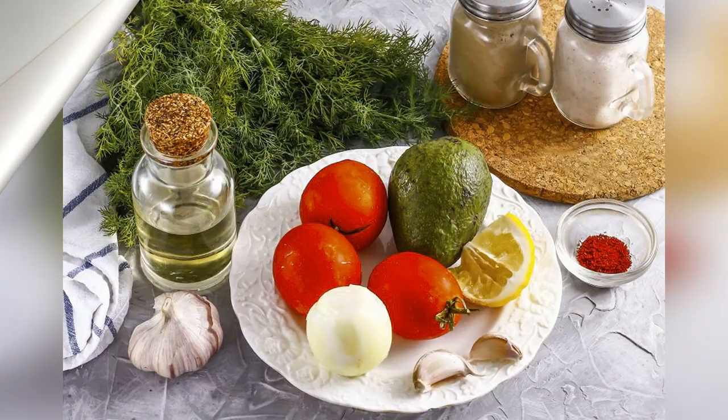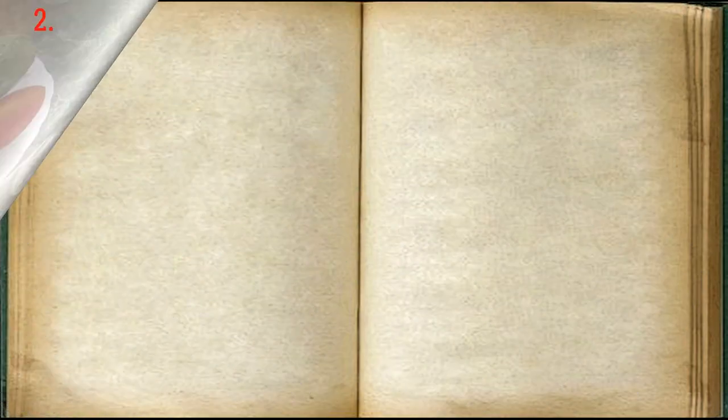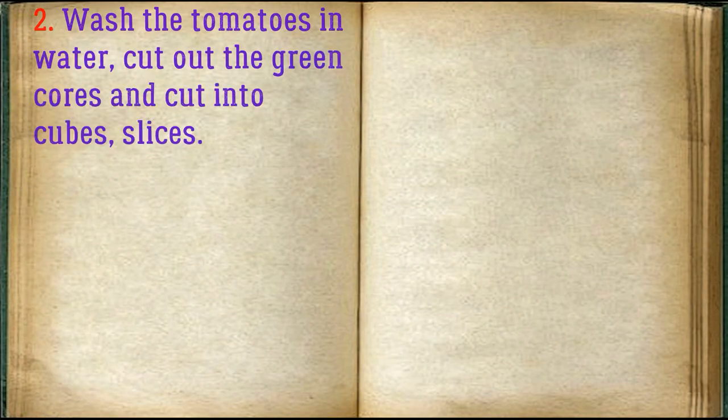Prepare all the ingredients needed to make guacamole with garlic. Wash the tomatoes in water, cut out the green cores, and cut into cubes or slices.